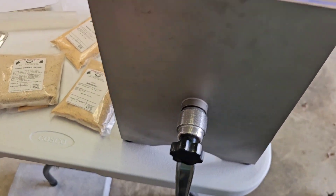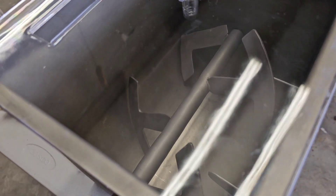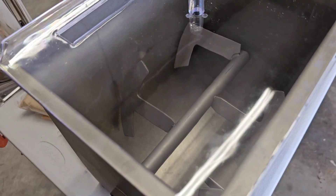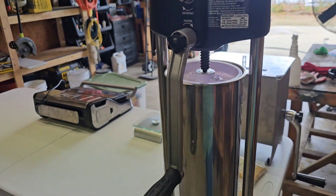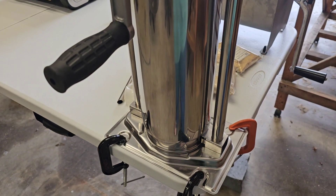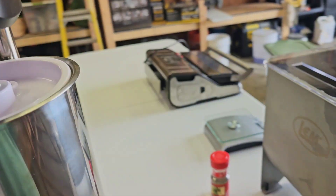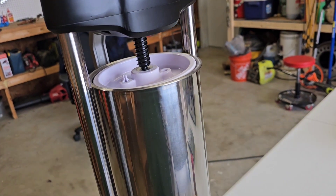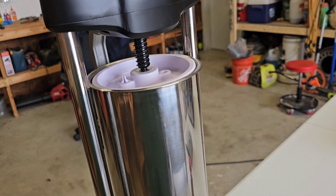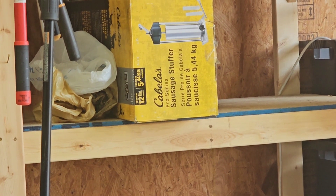This is the mixer — it holds 25 pounds of meat. You put it all in with your seasonings and water and mix it up. After making sausage with our other sausage maker that attaches to the KitchenAid, for big batches we knew we needed something else. This is the Cabela's sausage stuffer, so we're going to check it out and see how it works today.